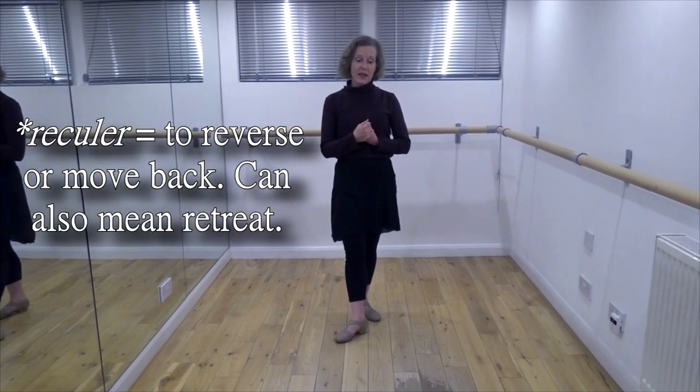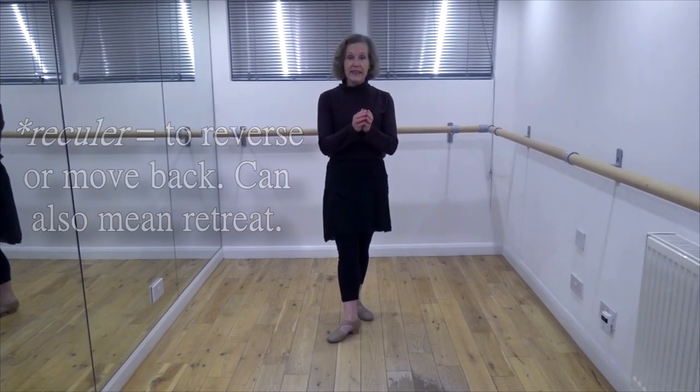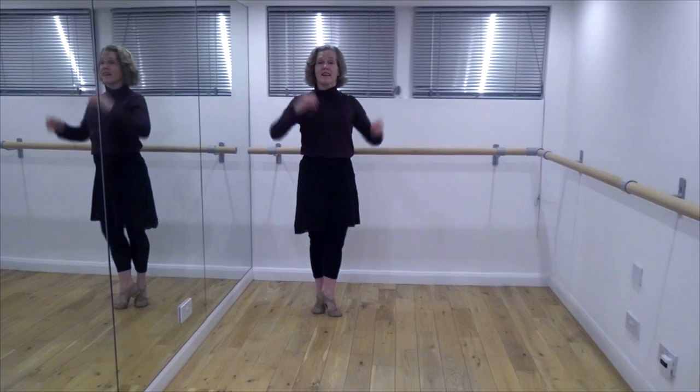Hello everyone. Today we're going to talk about steps in the Cecchetti Method that have preparations that go backwards. I absolutely love when I see a variation that does something that goes upstage, or reculé as they say in French. I have seen a little introduction to something in Act 3 of Sleeping Beauty from Ratmansky, where the dancers step back. It's utterly unexpected and quite delightful, and a very simple thing to do.